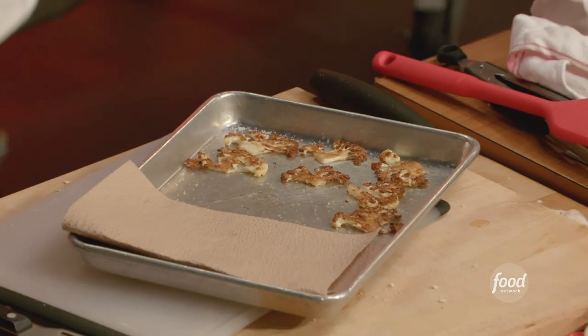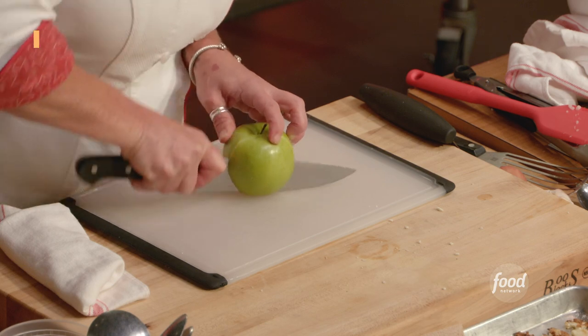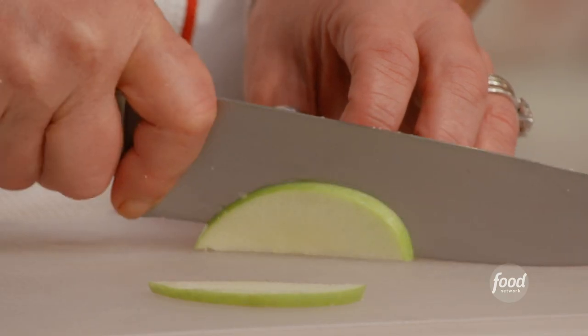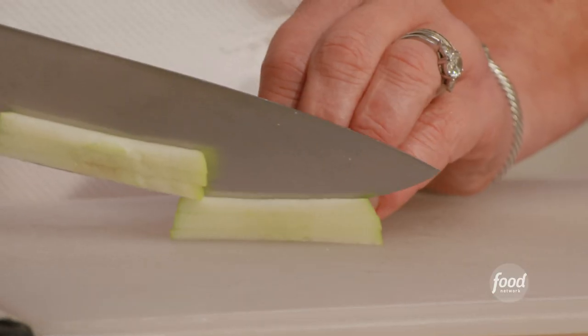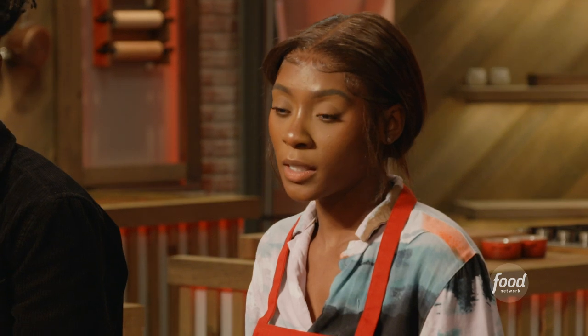Let's take the bacon out and blot it on a paper towel. I'm going to dice my apple — cut the cheek off, thin slices all the same size. So I have slices, then sticks, and then dices.